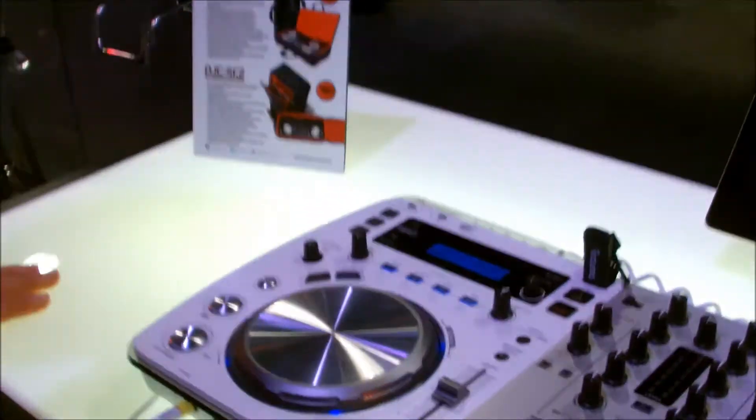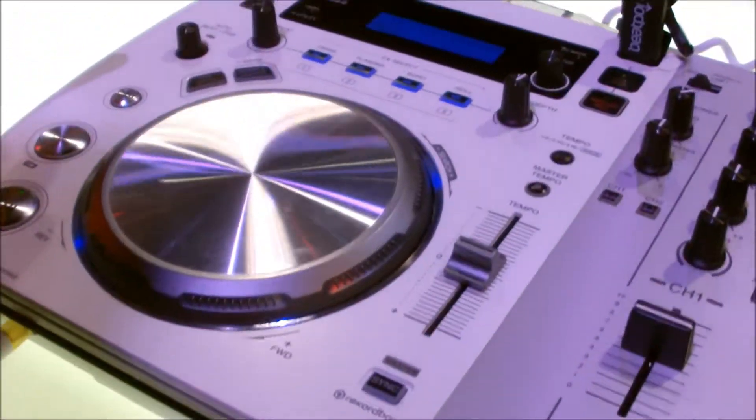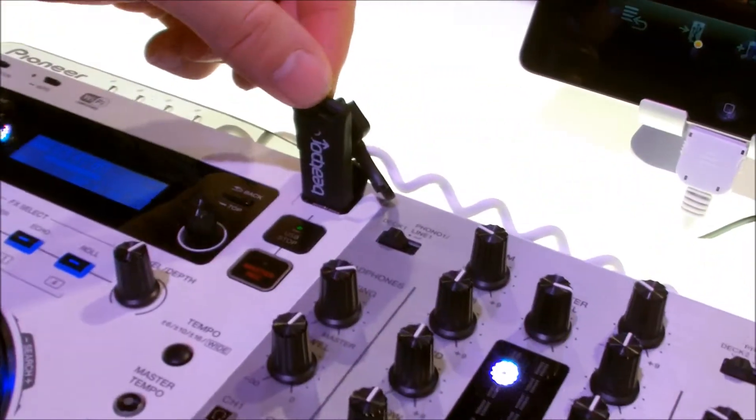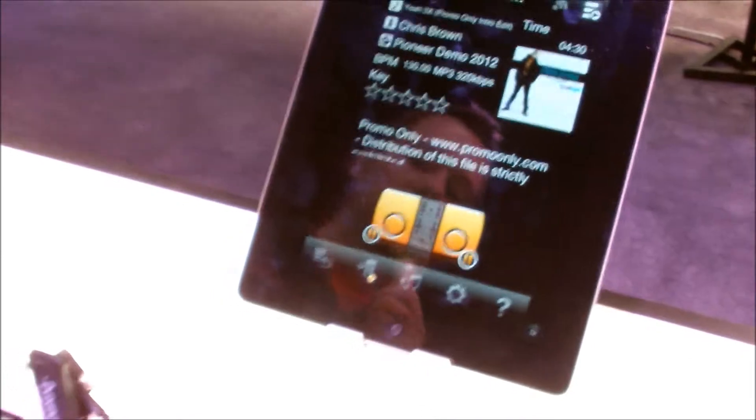It's Pulse with Pioneer here at NAMM 2013, and I want to tell you a little bit about the XDJ Aero White. Pioneer has released this new white edition of the Aero. It's a great controller because this is a standalone unit that allows you to use either a USB source or even a Wi-Fi source such as your computer or an Android or iOS device.